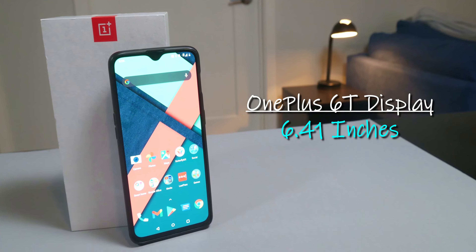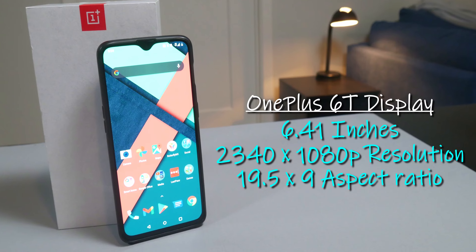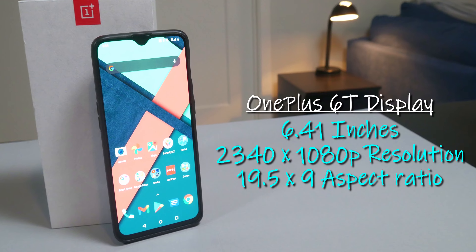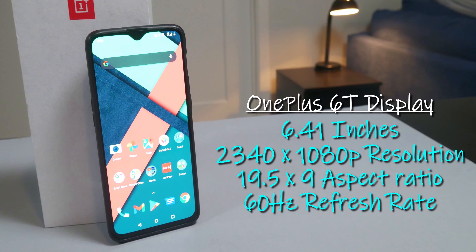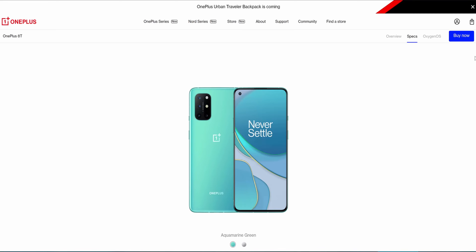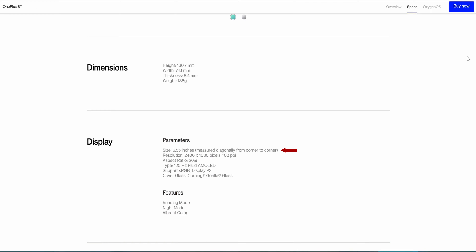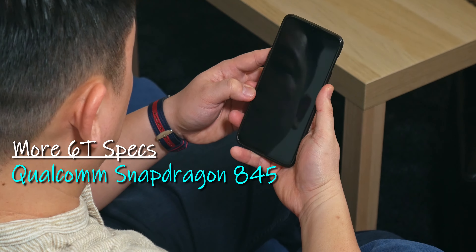Looking at the display specs of the OnePlus 6T: 6.41 inches, 2340x1080p resolution, 19.5:9 aspect ratio, 60Hz refresh rate, and it's an AMOLED display. In comparison, the OnePlus 8T has a bigger screen at 6.55 inches, 2400x1080 resolution, 20:9 aspect ratio, and a 120Hz refresh rate — also AMOLED.